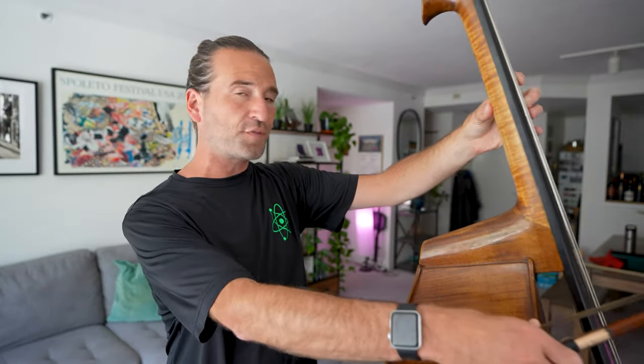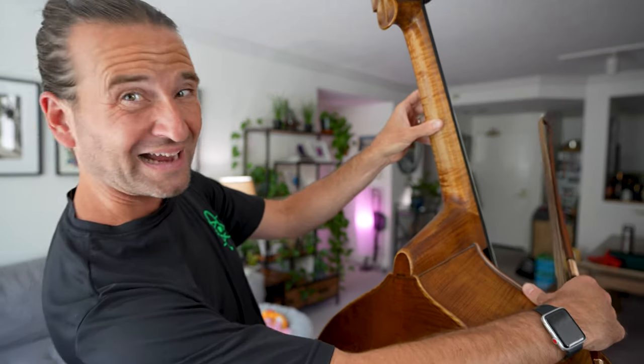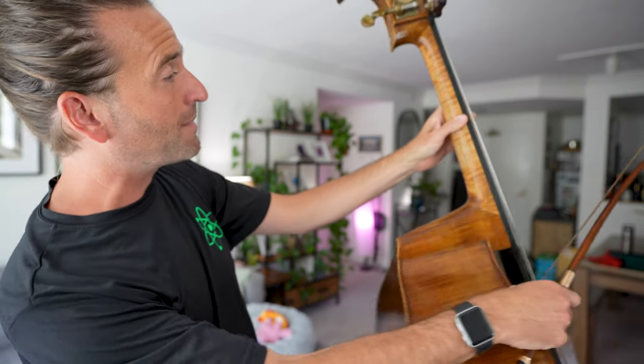Before I get into the exercises, one of the things that'll help the most is just making sure that your thumb is in the center of the back of the neck. If you let your thumb come around like this — which maybe you do if you're playing guitar — that's going to automatically put your hand at a disadvantage. For double bass, my approach at least is thumb in the center of the back of the neck. We could draw a line down the back of the neck, and then the fingers will be much more likely to stay curved.